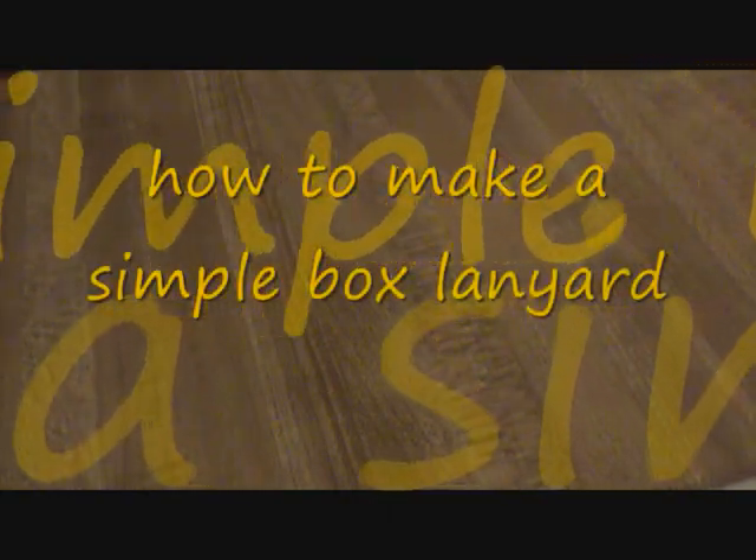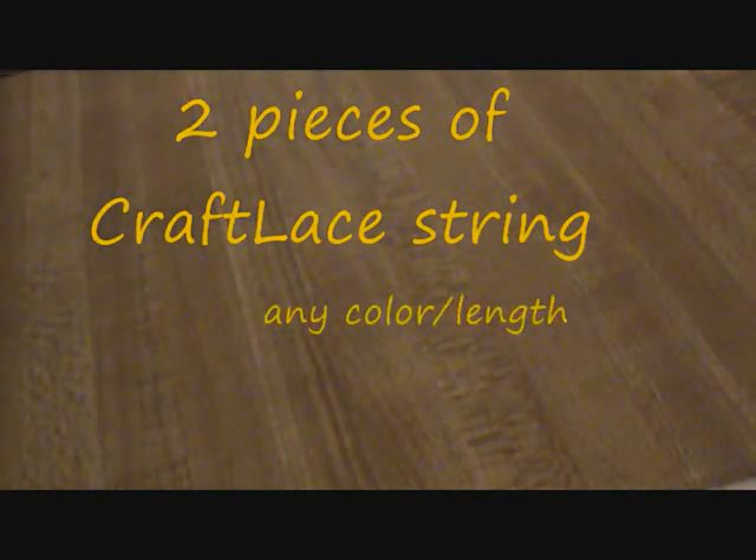Hi, today I'm going to be showing you how to make a simple box lanyard. You're going to need two pieces of craft lace string, whatever colors you want and whatever length — just make it a decent length so you can work with it. Don't make it crazy short or anything.